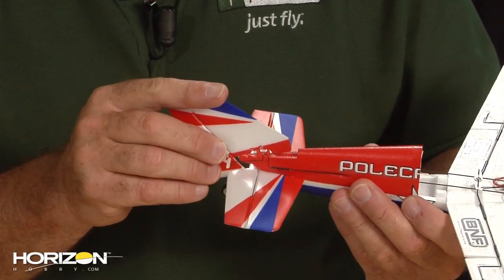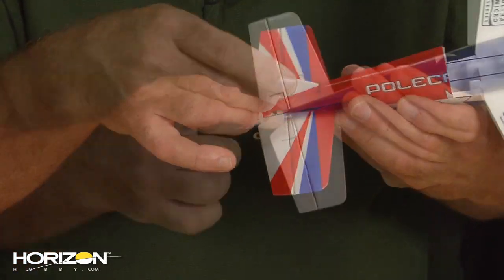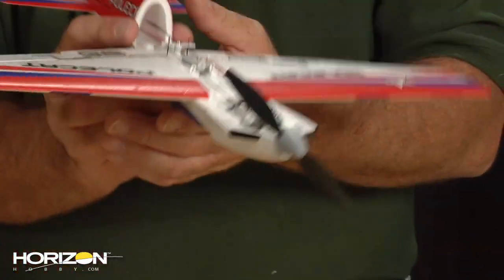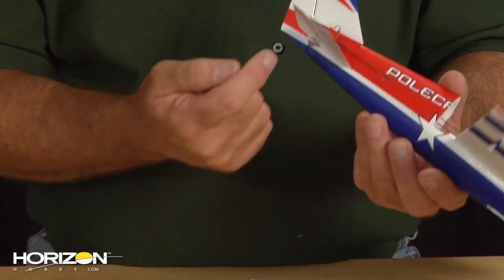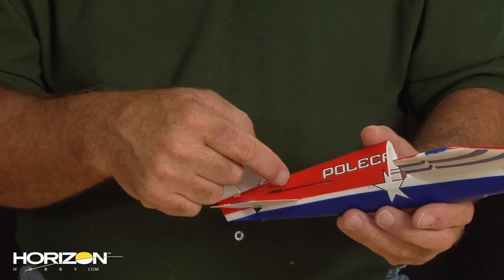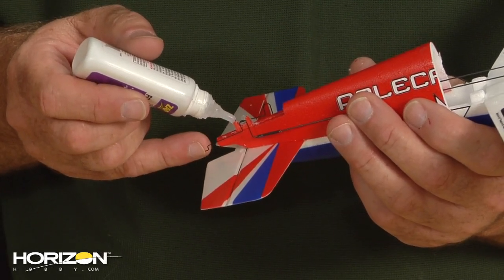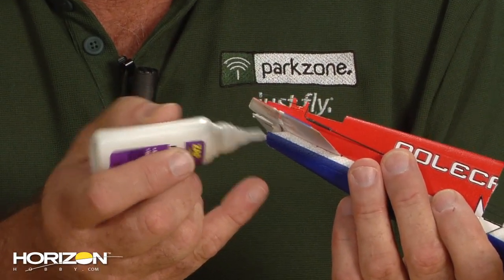We're going to do a dry fit and make sure everything is fitting the way it should — the vertical fin is going down into the fuselage, the hinge is in place, all the paint lines match up, and we've got a straight vertical fin. With that, we're going to remove it, put a drop of glue on our hinge hole, a drop of glue in our little plastic holder, and a little bit of glue up at the front tab. Put a little drop of glue in the holder, some glue down inside, and one small smudge down here.